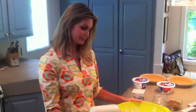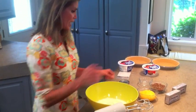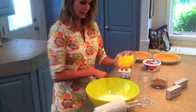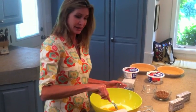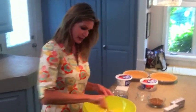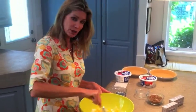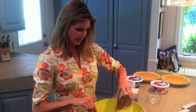To this mixture I add one can — I think it's 20 ounces — of crushed pineapple. I drained it really well and saved that juice for later. So it's one can of crushed pineapple, and one cup of pecans.